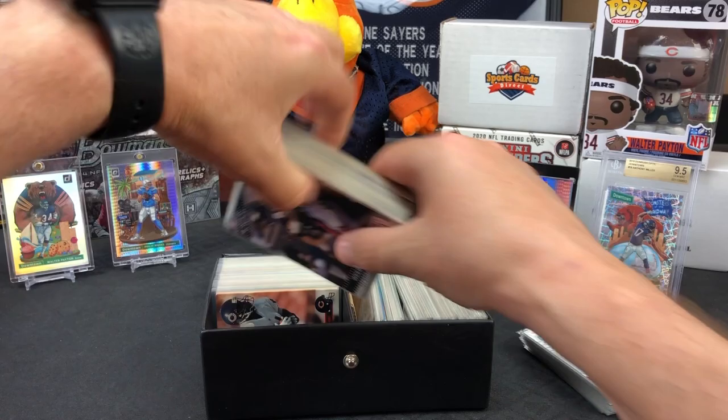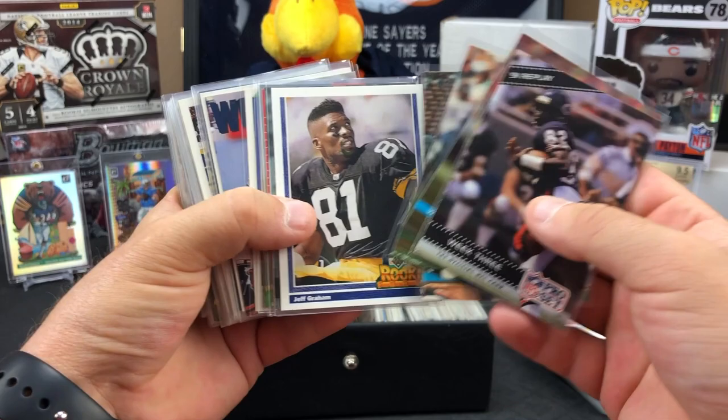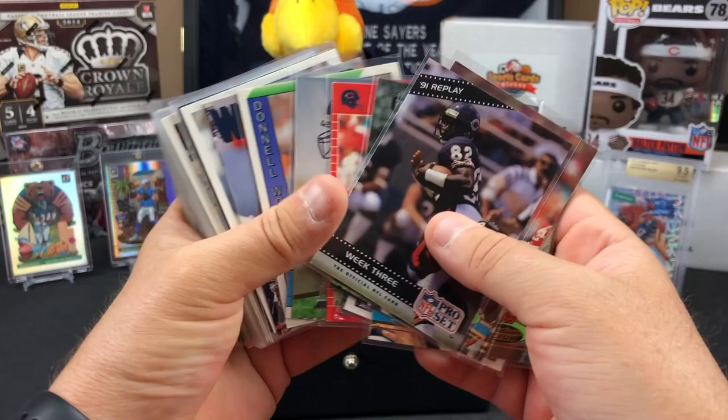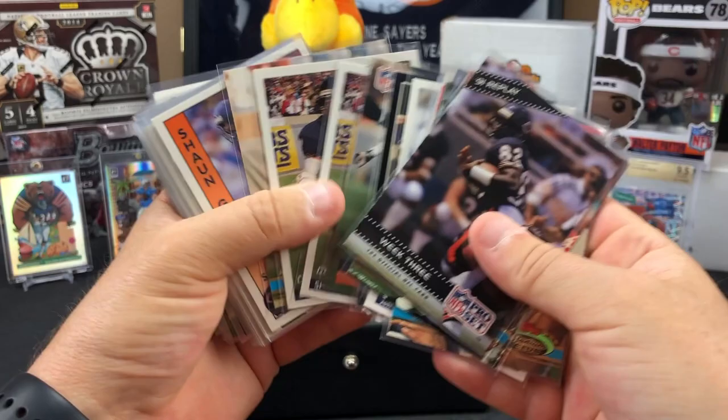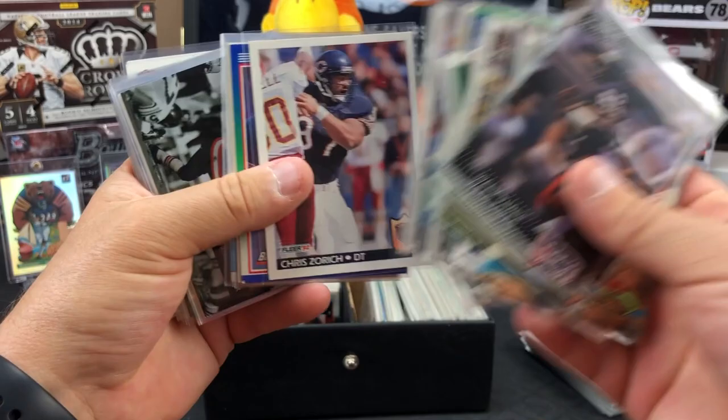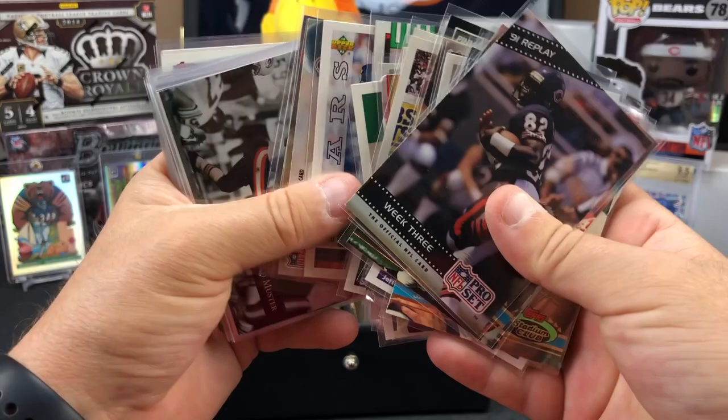All this stuff in the back looks like more of the same era - all this old stuff. Jeff Graham - we had a little machine going there with him and Donnell Wolford. This box said 'open first' so there's more. Golden Domer Chris Zorich - Bears have had a lot of Golden Domers and still do. Brad Muster.